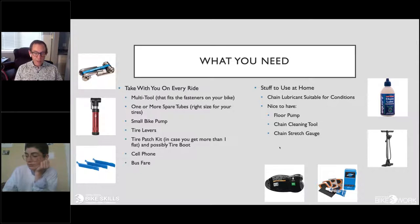You should also carry spare tubes — for most people, if you get a flat tire it's far easier and faster to put in a new tube and patch the old one at home. To get the tire off you need tire levers, and also a tire patch kit in case you get more than one flat per ride. A cell phone is important if you can't easily fix things by the road; and it's a good idea to keep bus fare with you so you can hop on the bus with your disabled bike to get home.